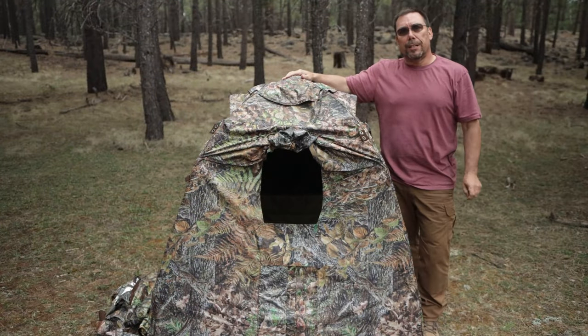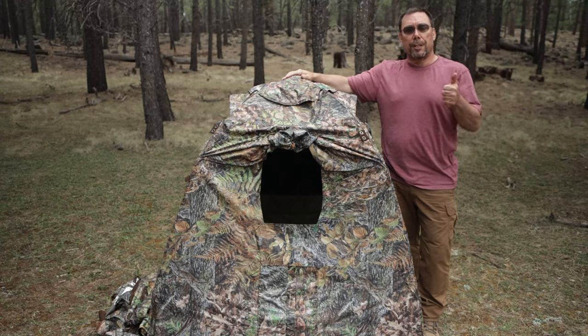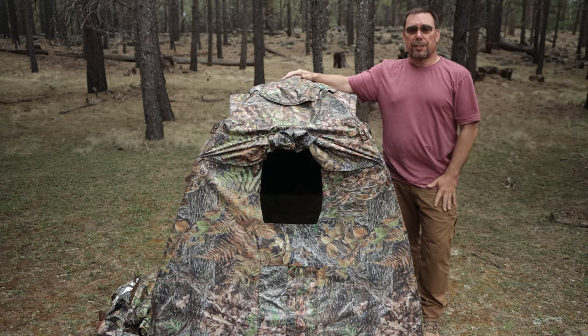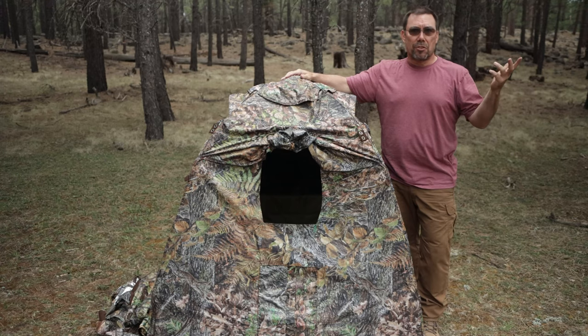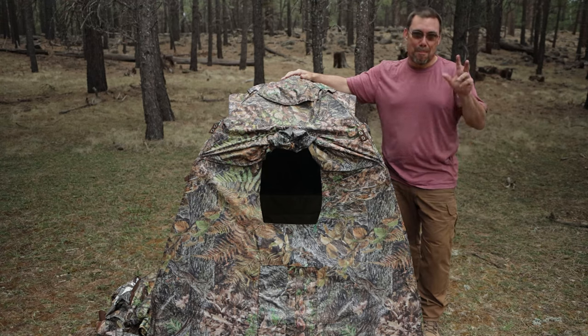All right, and there you have it — the Tragapan V6 Photography Blind. Hope you guys liked this video. If you did, give me a like. If you're not a subscriber and you kind of like this kind of content, why don't you guys consider subscribing to my channel. Recommend this to somebody, share it. We'll see you guys in the next one. Bye.